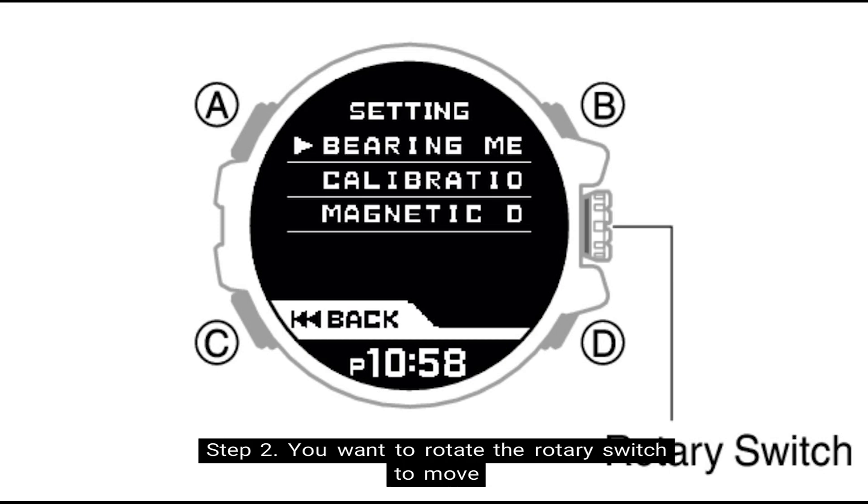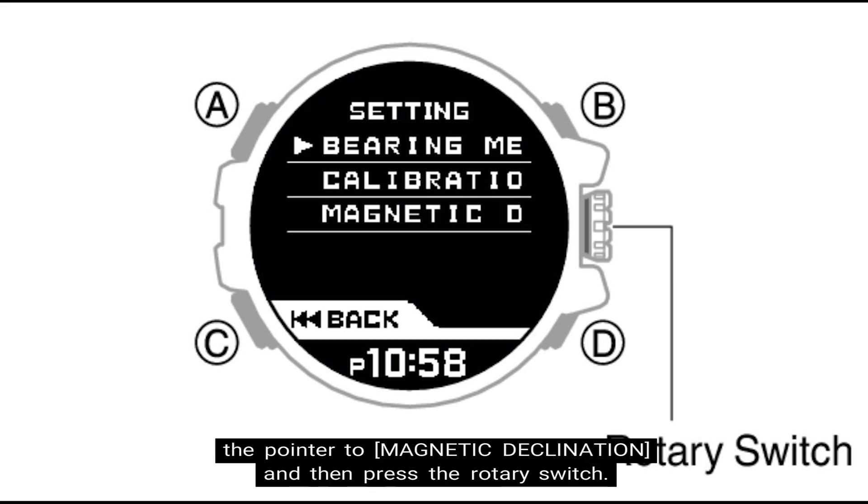Step 2: rotate the rotary switch to move the pointer to magnetic declination, and then press the rotary switch.